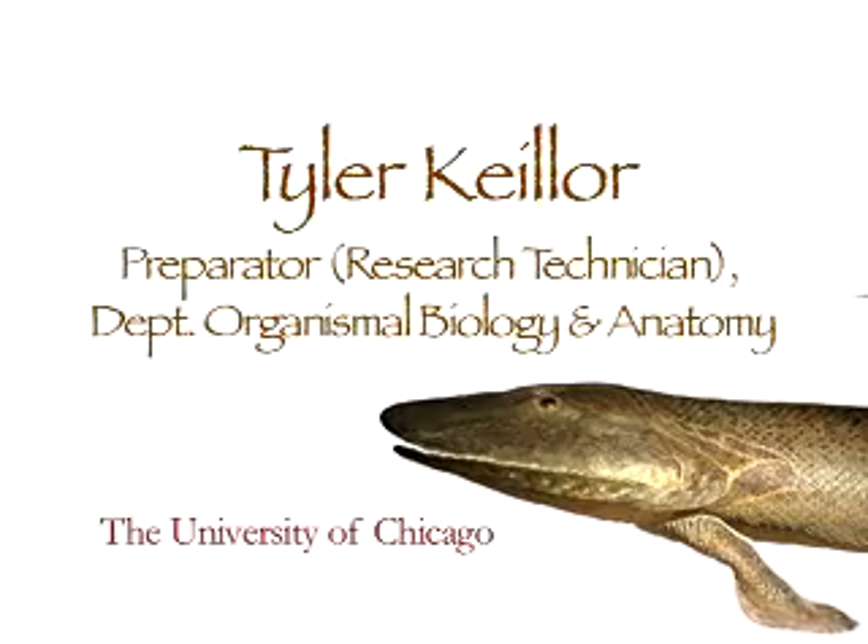I'm a fossil preparator and I do reconstructions for Paul Serino at the University of Chicago. I've gotten a wealth of experience looking at anatomy.